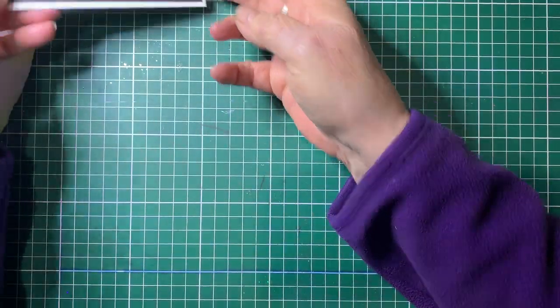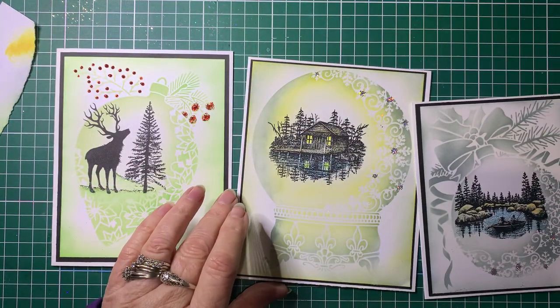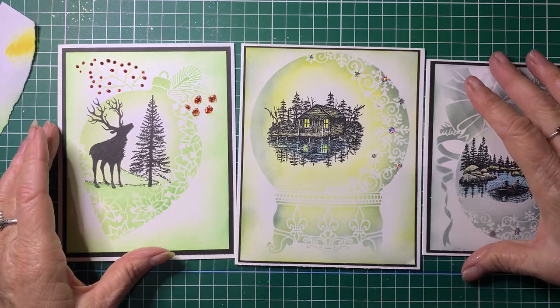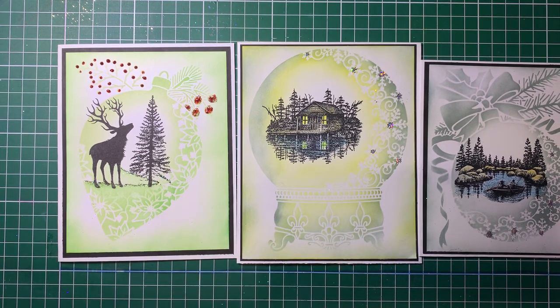So that's it — three different ways to use three different stencils. Hopefully you've enjoyed that, and if you have, please do give me the thumbs up and subscribe if you'd like to be notified when there's more tutorials done. Come and join us in the Card Making for Beginners and Beyond Facebook group if you like. Thank you for joining me — I hope you've enjoyed this. Bye!